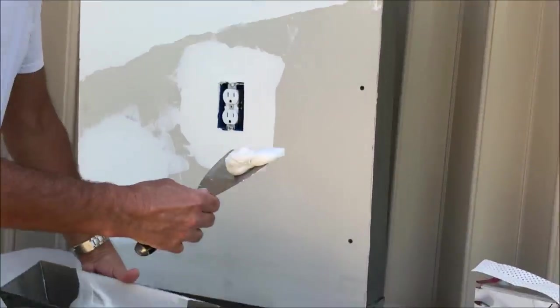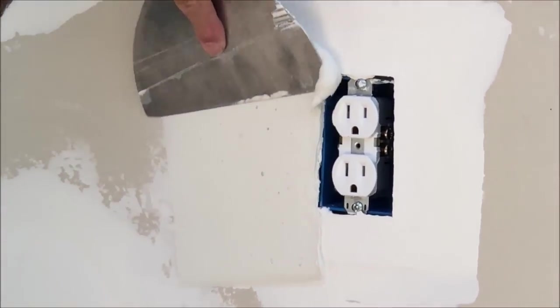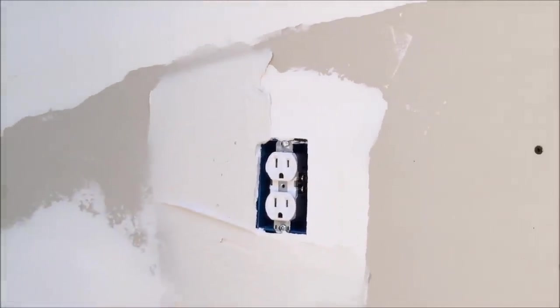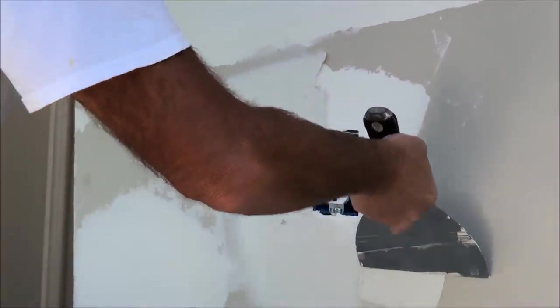Time for the second coat of all-purpose joint compound. There's mud on the side, concentrated. Let me hit a couple of spots that I have to go over.